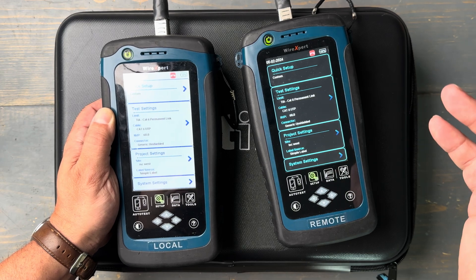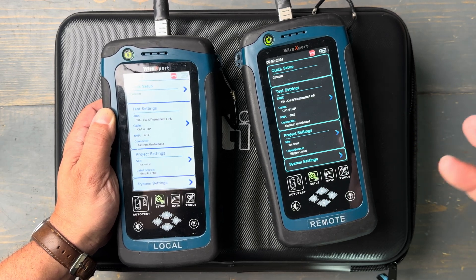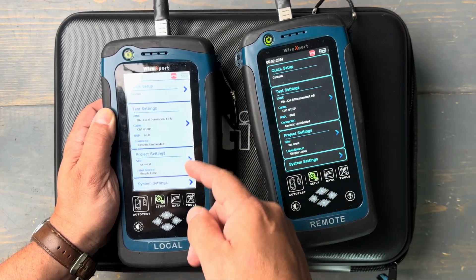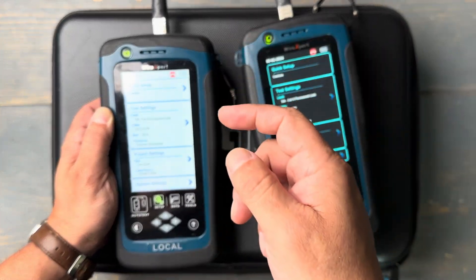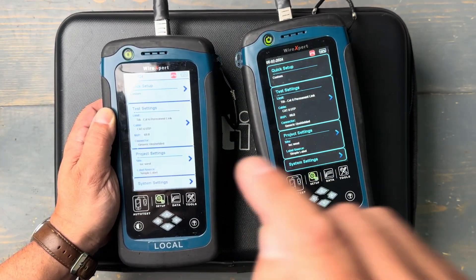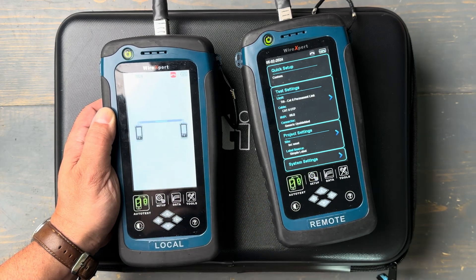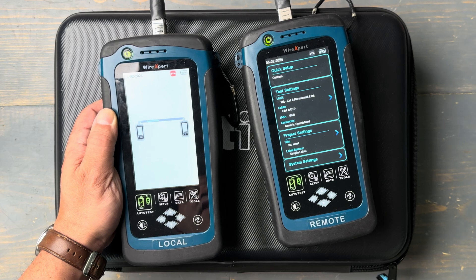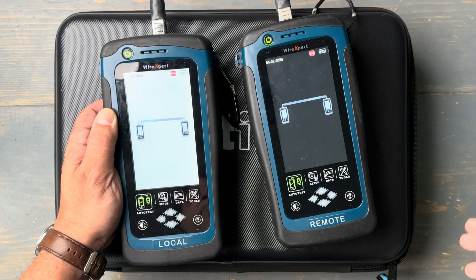You can both now see that you're about to do a Category 6 permanent link test. Let's just do the test. I've got a label chosen and a cable type chosen, so let's test. I can do that by just hitting the auto test button, and on this tester, 10 seconds later, I'm going to have a result. There we go.